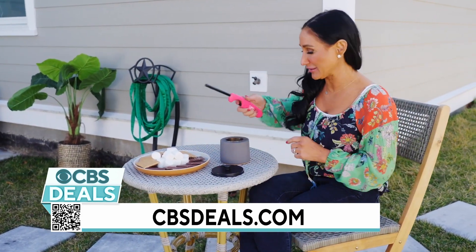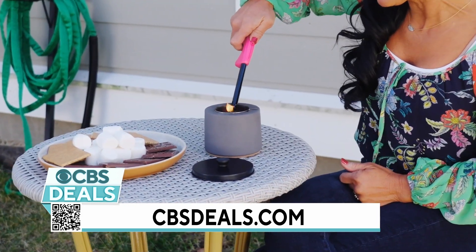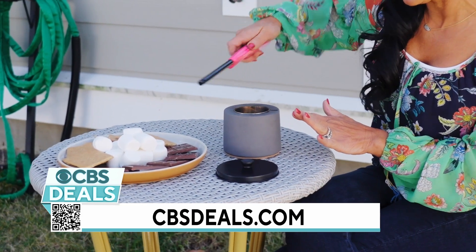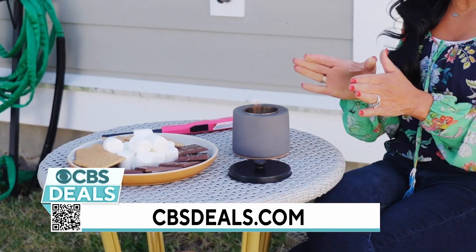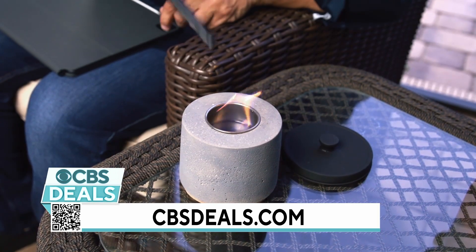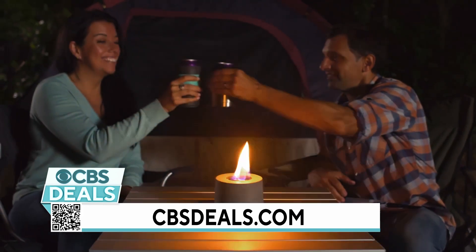So unlike the big fire pits where you have to go gather all that wood and it takes a little time to get them lit, this one is much easier and simple to use. Now once it's lit, look at that ambiance. I love how the fire is dancing. I love the warmth that comes off of it. This really adds to the beauty of your table.